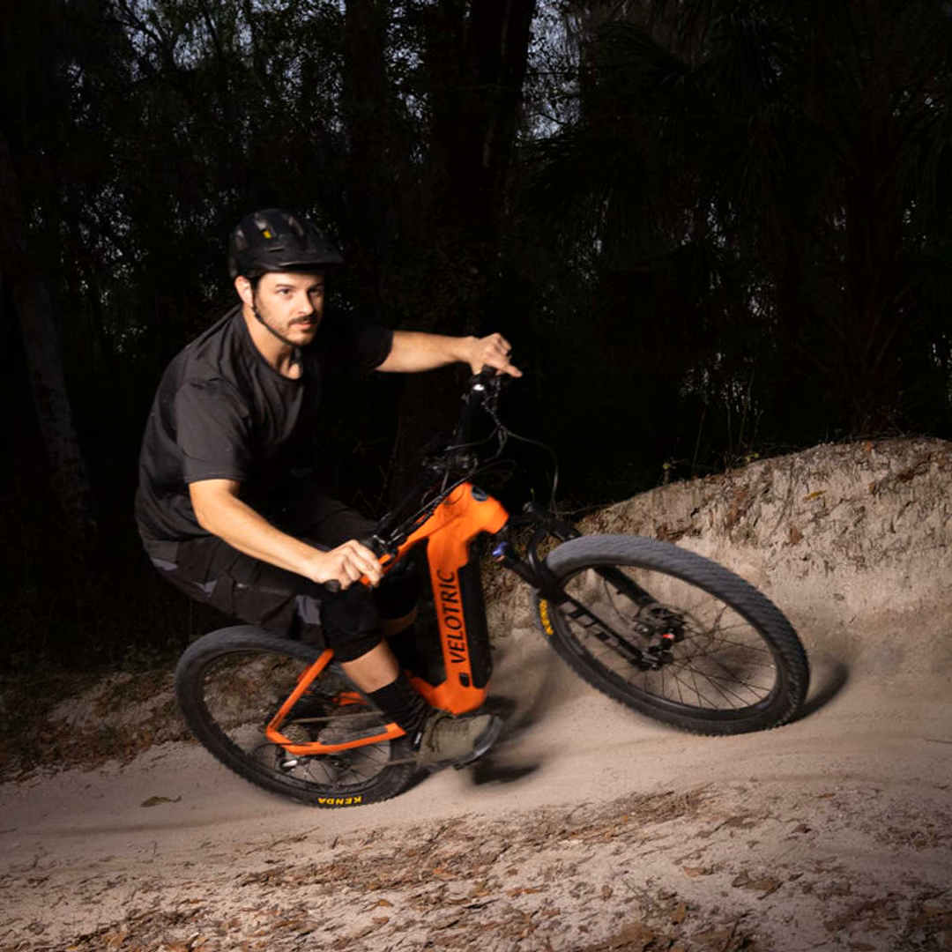Now comes the most important part — the price. At almost $1,000 cheaper than the Ramblas, the Summit truly gives you the biggest bang for your buck. You're getting better suspension, lighting, hydraulic brakes — all the bells and whistles.